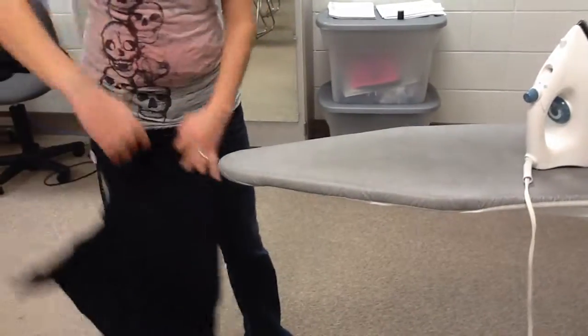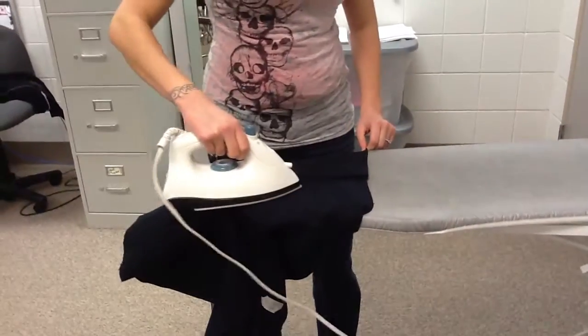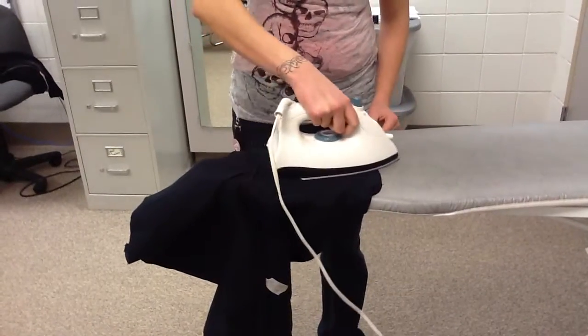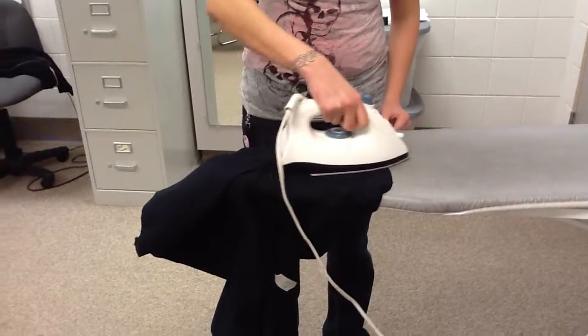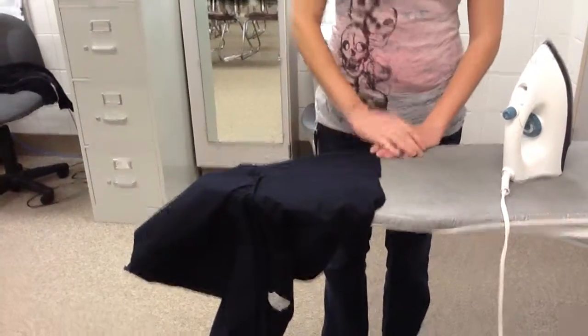Then I'm going to do the same thing to the other leg on the inside. I'm going to press it the same way as I did the first one. Then you're ready to grade your inside seam.